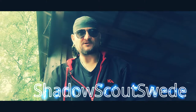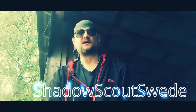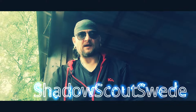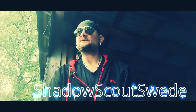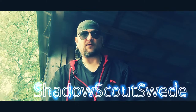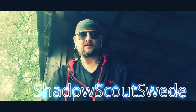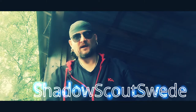Welcome to my channel, I'm Shadow Scout Swede. Welcome to my new and current subscribers. Today I am outdoors, but it's raining a little bit — in fact, it's quite something trying to make a live video out here.